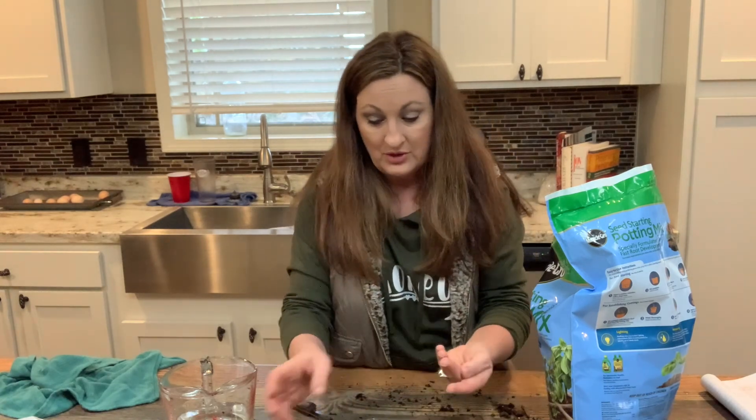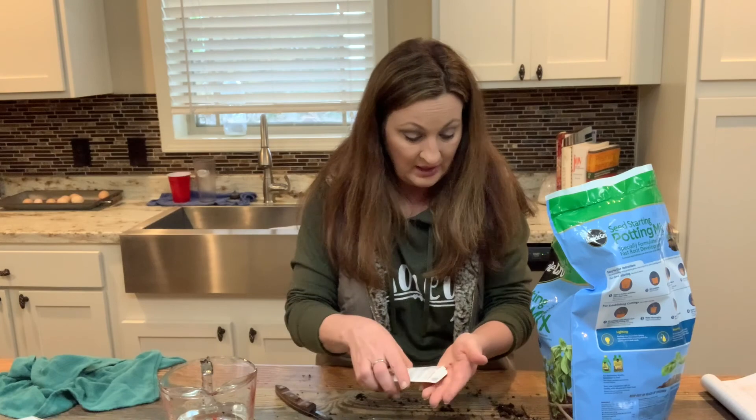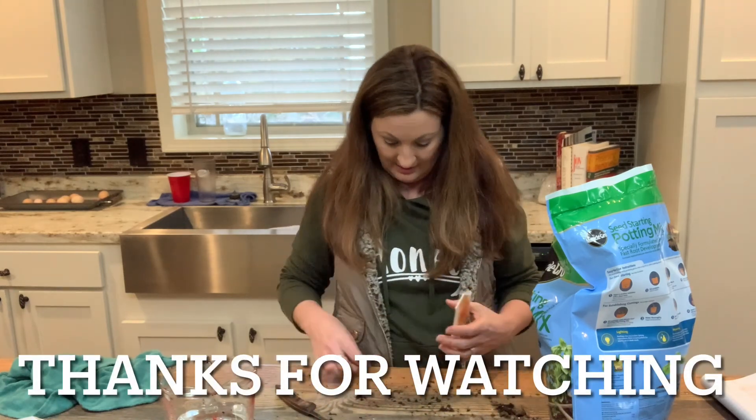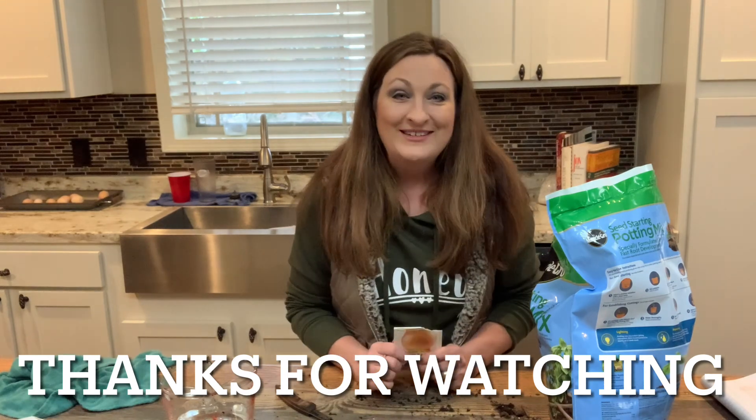Thank you guys for sharing with me today in this video. Make what you have beautiful.